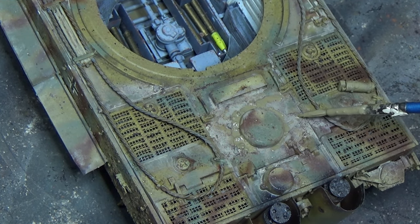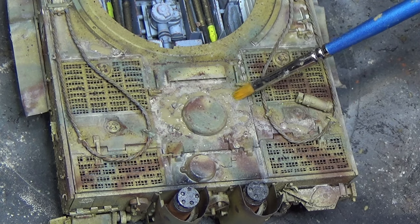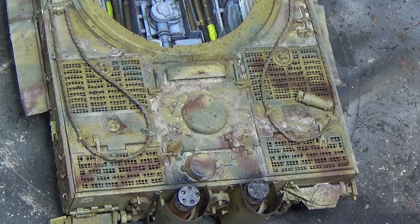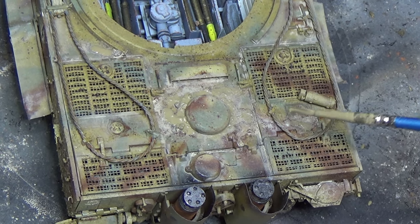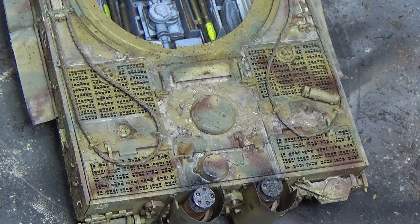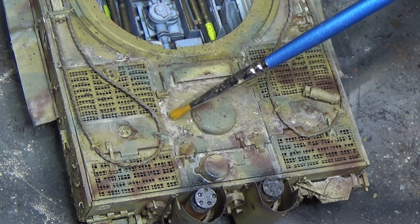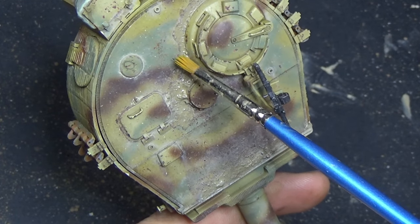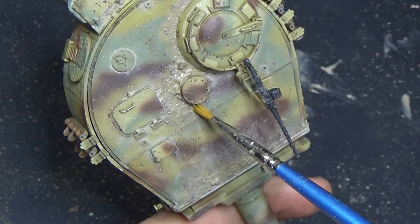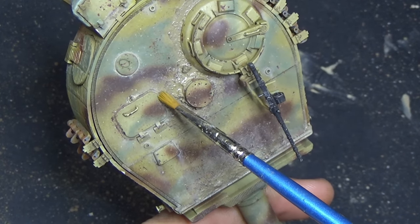The last step — remember I said I wanted to cover up that reddish-brown color of the dirt that was up here. I came back with a slightly darker tone of earth, again with oil paints, and covered all that up, blended it together with the thinners. Same process we've been doing, but just adding some more visual texture and gradation. I came back and did the same thing on the turret — just trying to cover up that reddish-brown color of the diorama dirt that I used. A little bit of a lesson learned there for a future build.